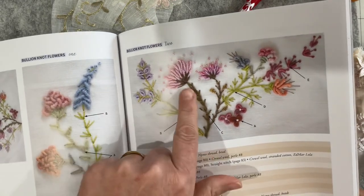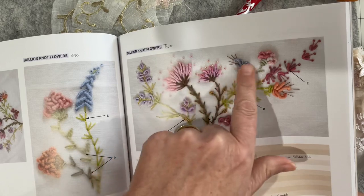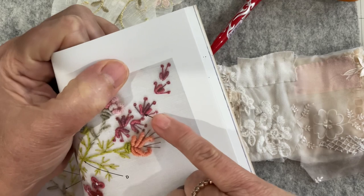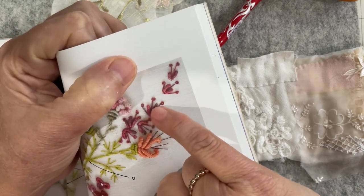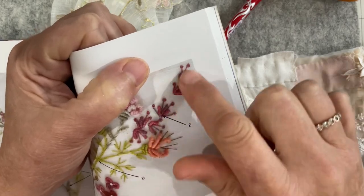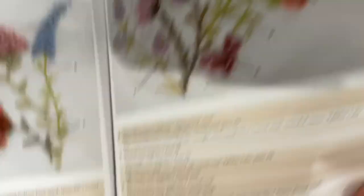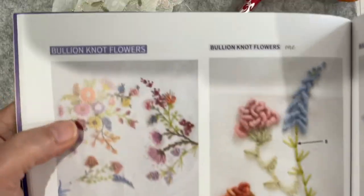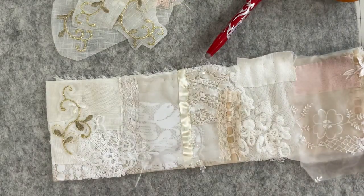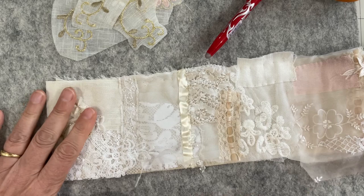Let's grab the book — this is the page where it starts to look at bullion knots and how you can layer them in amongst your work to create different effects. I really like that. It's a pistol stitch and then a couple of little bullion stitches that sneak across the top of the page. Even daisies — it's great. That's where I'm heading.